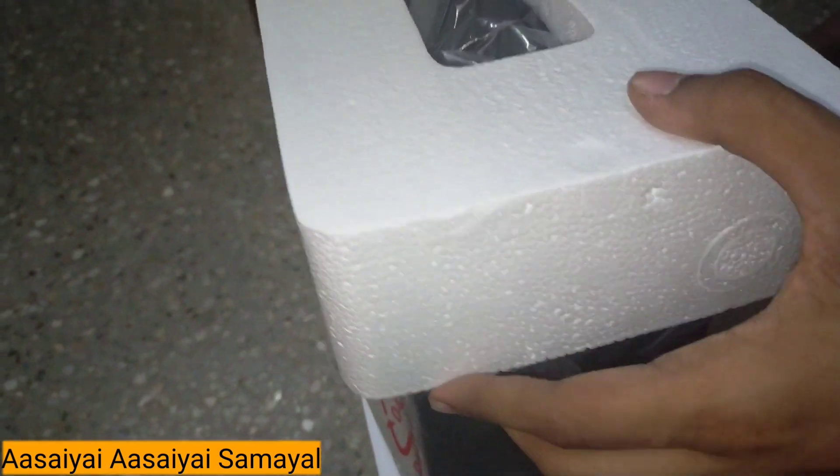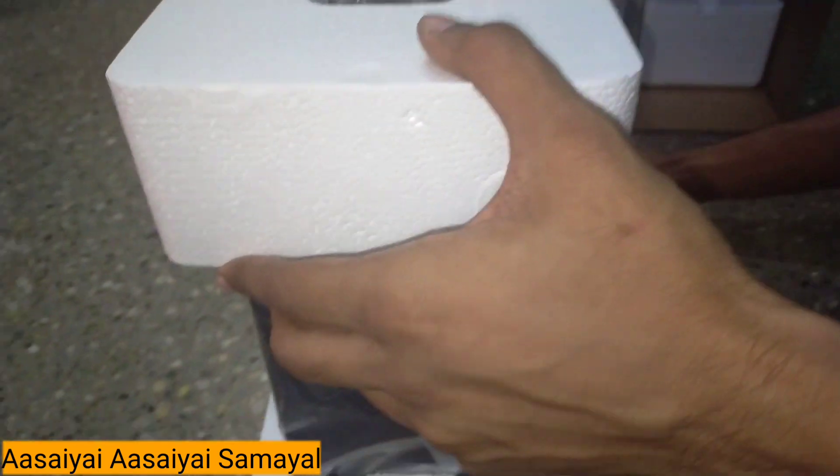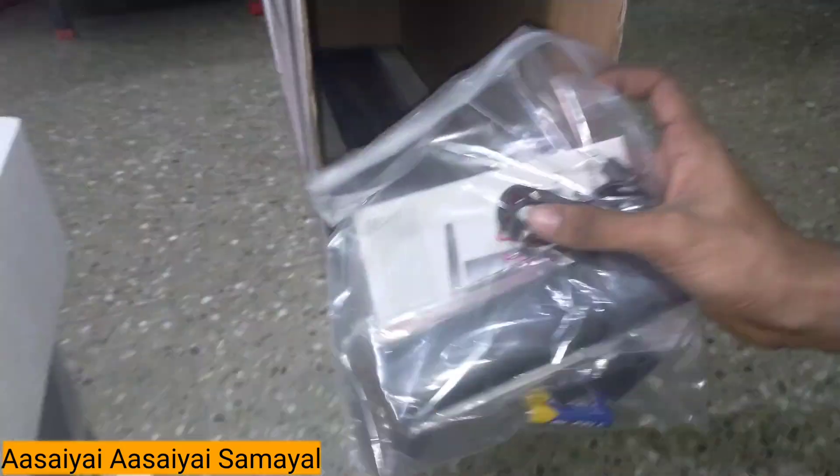Let's look at the product in the box. This is the subwoofer. There is a lot of packing — there are many damages to watch for. They are packed well. I have a warranty card.